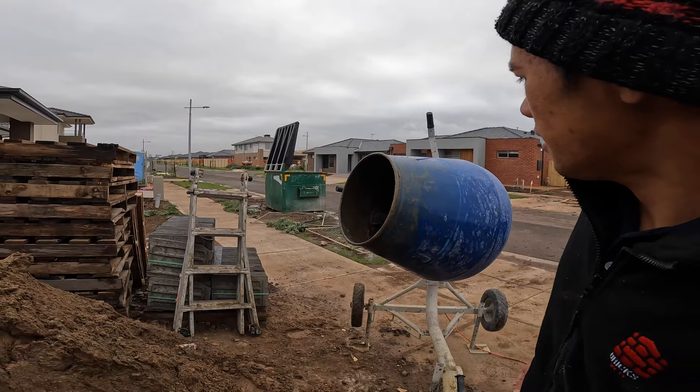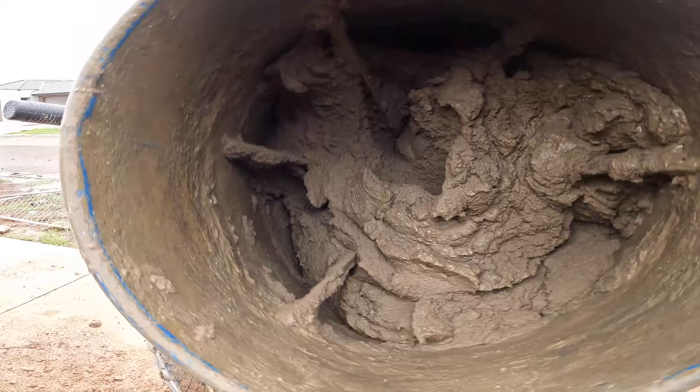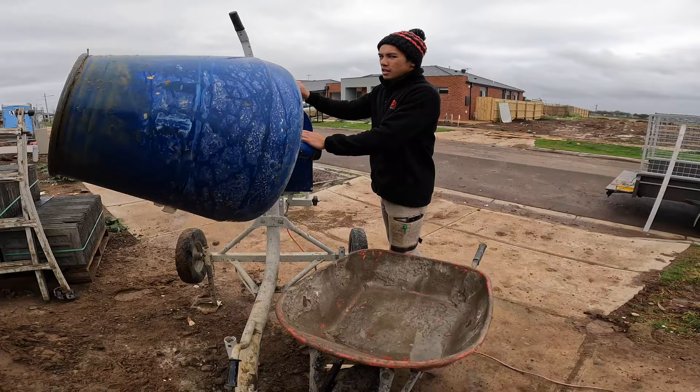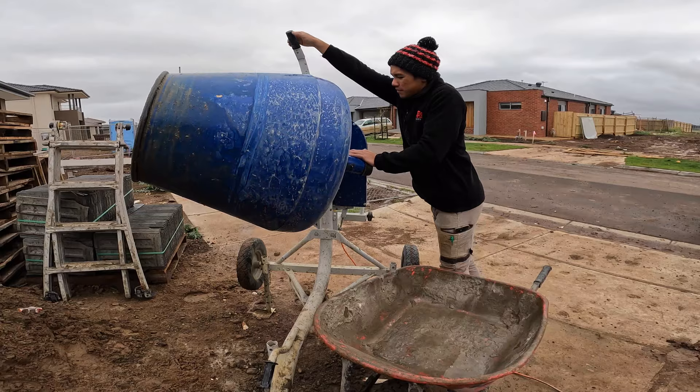That's pretty much good to go. Now I'm just going to get my wheelbarrow ready. Always spray the wheelbarrow before putting the mud in. To get it out, always put one hand here pushing down and your opposite hand to pour it down with the handle.